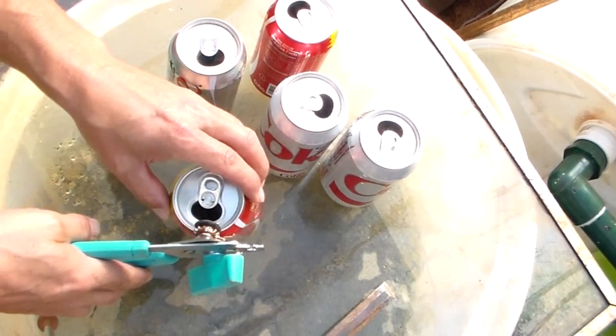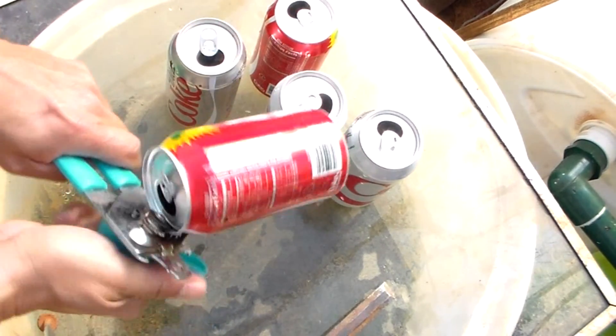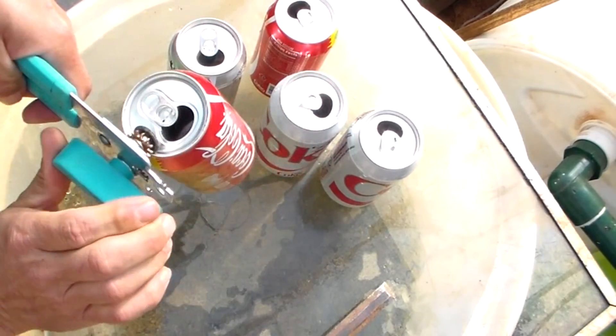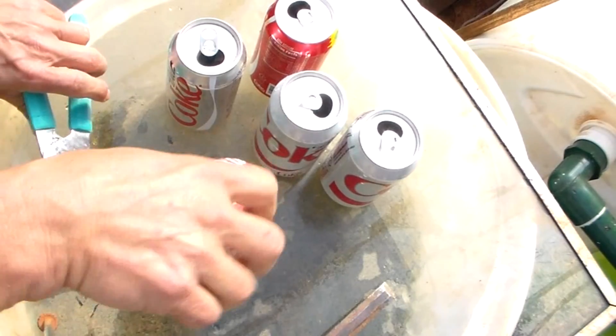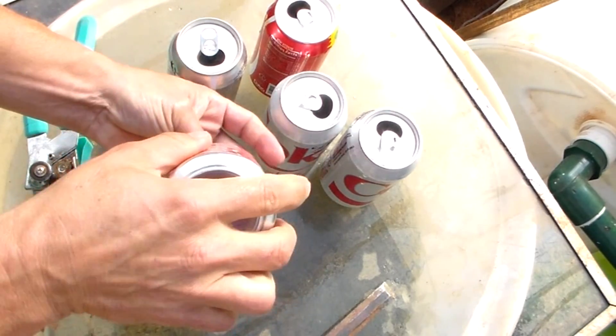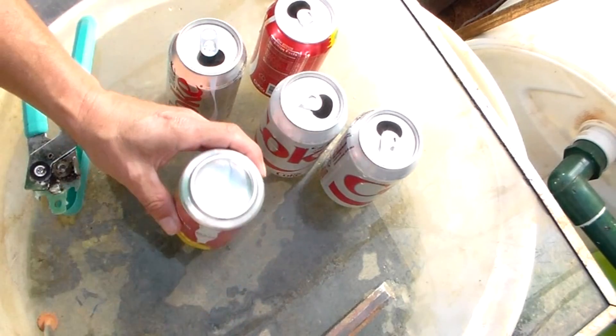Let me make sure everybody can see. The top part — that's pretty easy. Works the best on Coke products. That end is done. Now the other end.